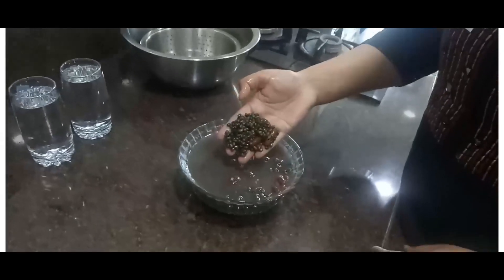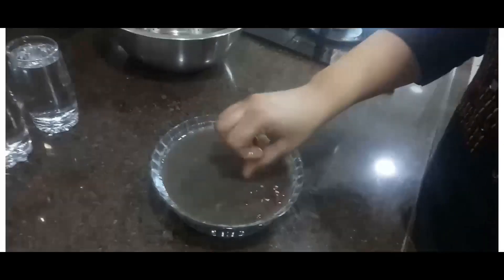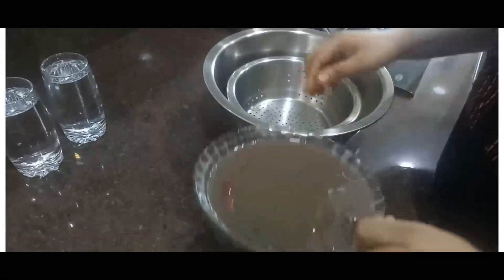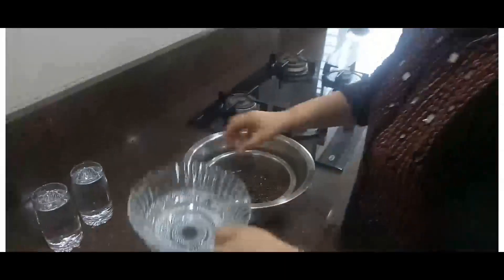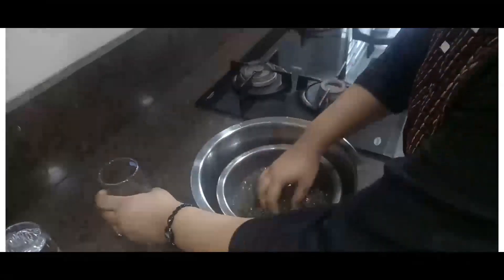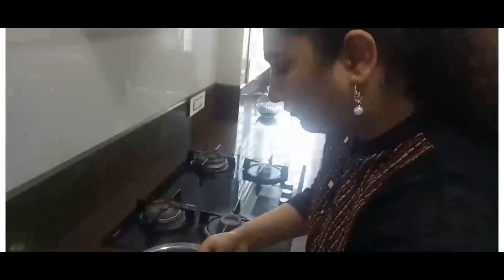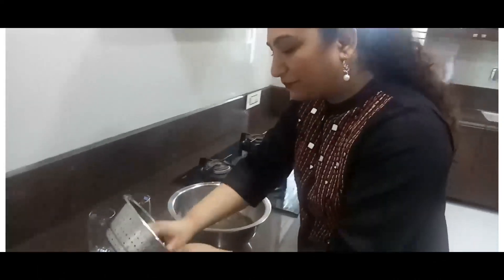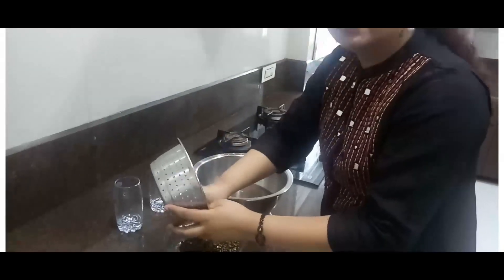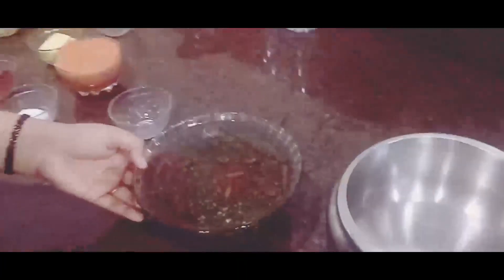You can see that the dal and rajma is nicely soaked, but the water is very dirty, so we need to wash it. You can take it in a large bowl and wash it once or twice so that the returning water is clear. In this process a large amount of water is wasted, but you can collect all the water and give it to plants — they will be happy to have it. This is the washed dal and rajma mixture, and now we will pressure cook it.